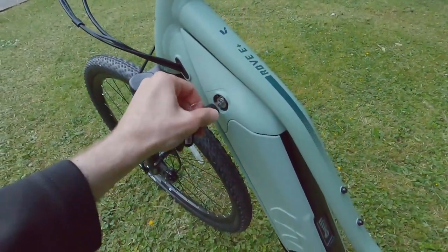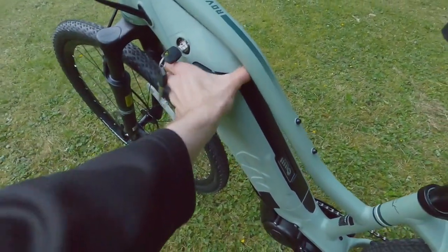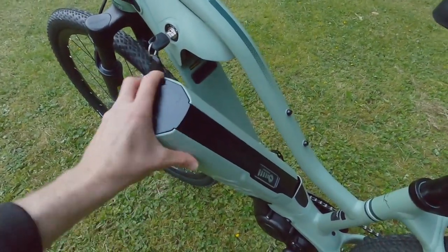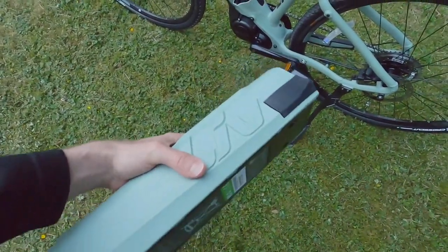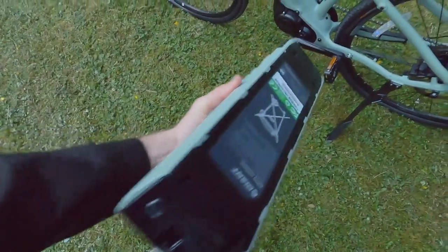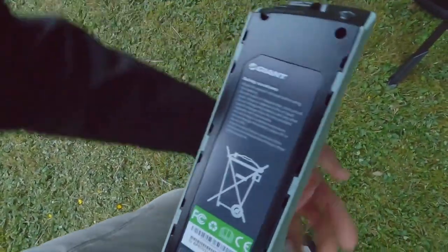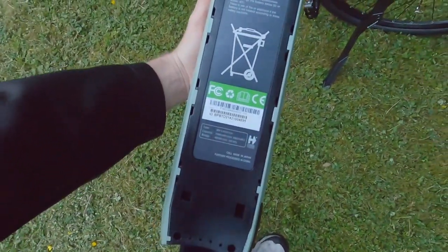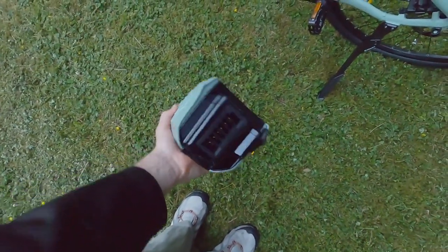There's a locking cylinder up high — you insert the key, twist, and the battery just tips out to the side, which is very nice. That's what allows them to have this really low top tube. The battery weighs 7.2 pounds and has a nice green cover to match the paint on the frame, though it might be black underneath, so be careful not to scratch it.